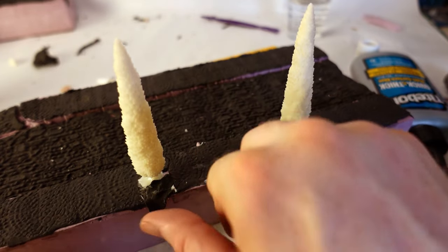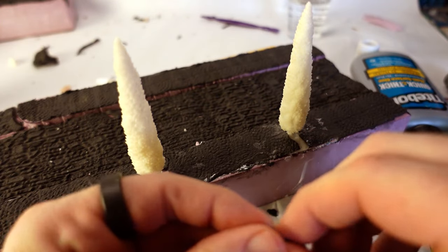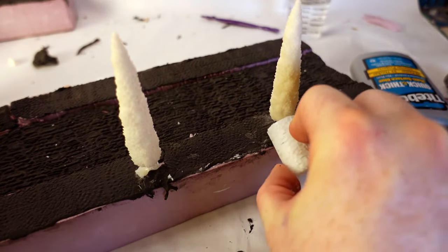Also, a nice thing about foam clay: you can easily make repairs by just adding more foam clay. It fills in nicely, and if you use the same texture roller, it's very hard to notice that you've done anything.